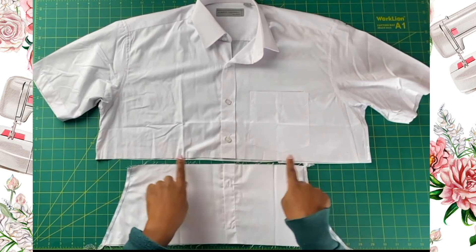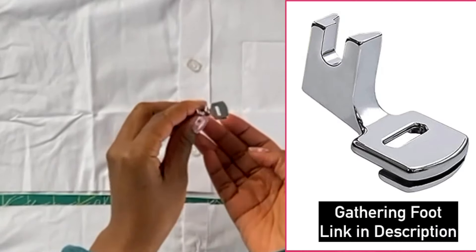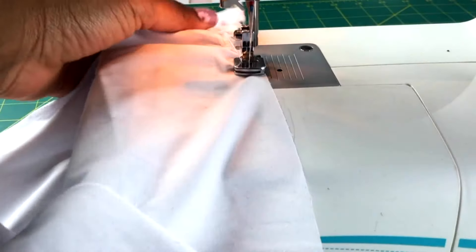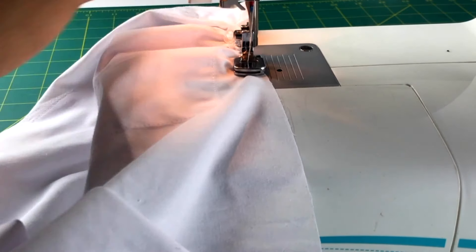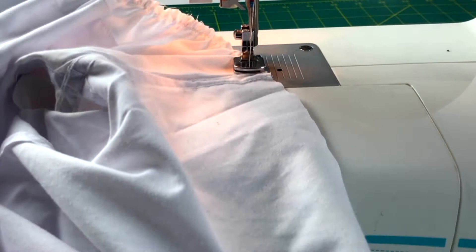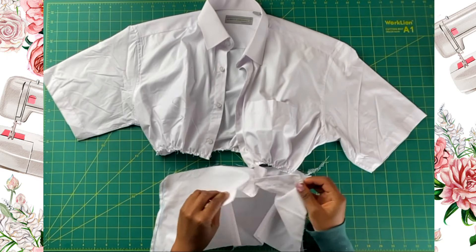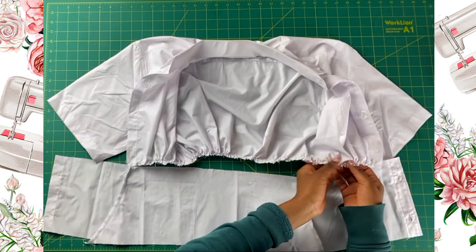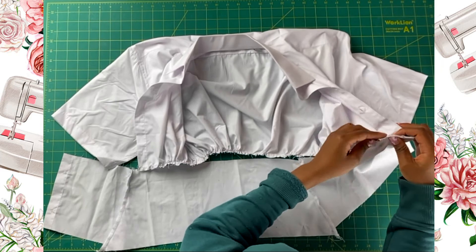And now what I want to do is gather the top part. I'm going to use my gathering foot to gather, but there are a couple different ways that you can gather a garment — I do have a tutorial on that. And then once I finished gathering the top part, the next thing I'm going to do is open up that bottom half. I want to just make sure that I adjust the gathering on the top part of the shirt so that it lines up with the bottom half of the shirt.